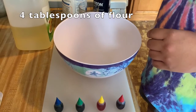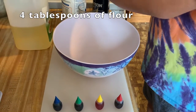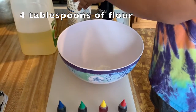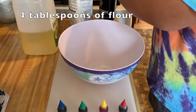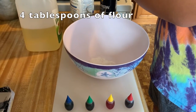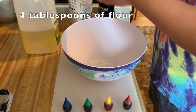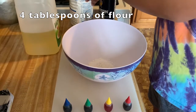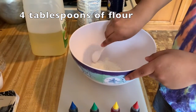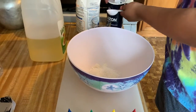We will add four tablespoons of flour. Two tablespoons of salt.